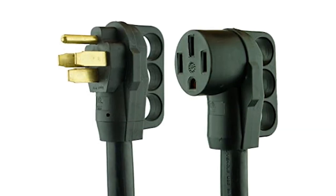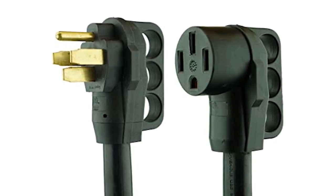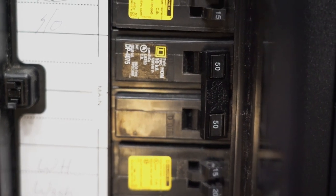50 amp service is actually two hot power feeds. The 50 amp plug will have two legs of 120 volt AC. They share a common and safety ground, and the two legs feed a split breaker panel.